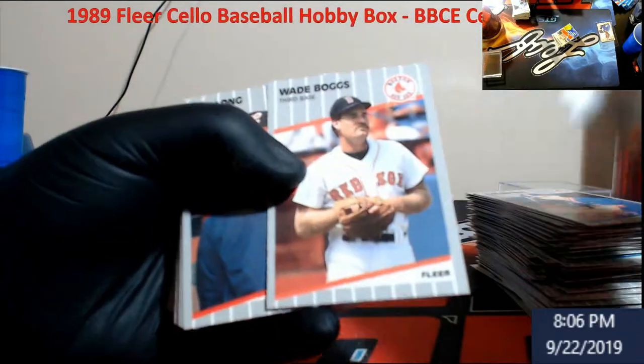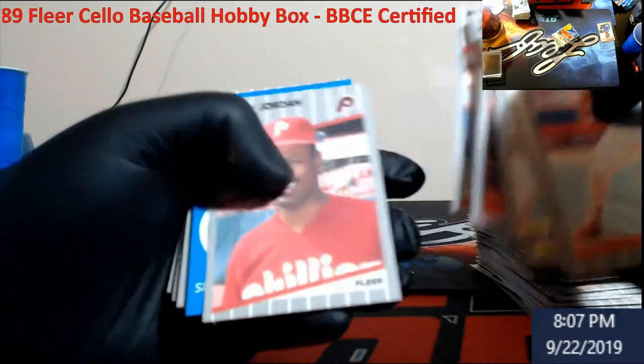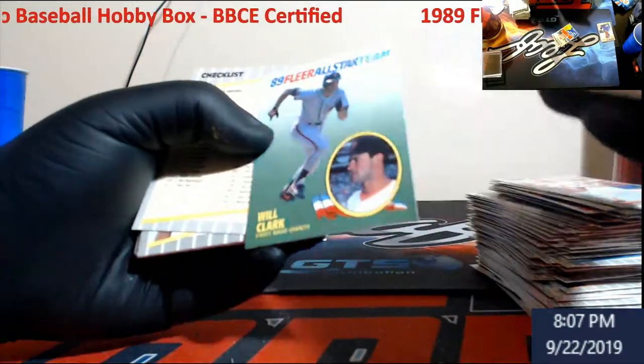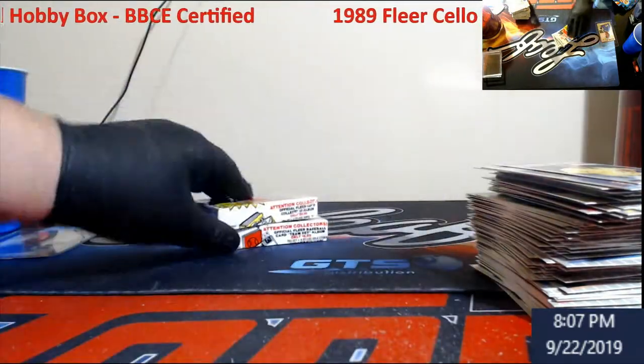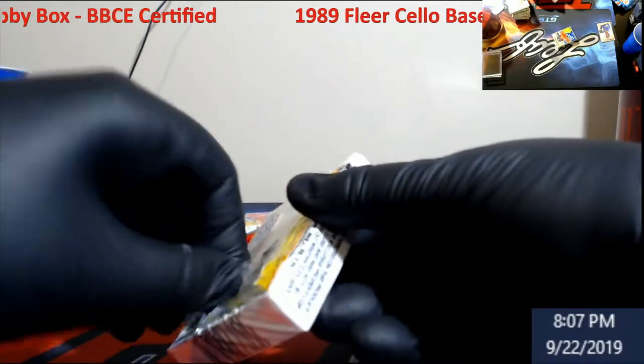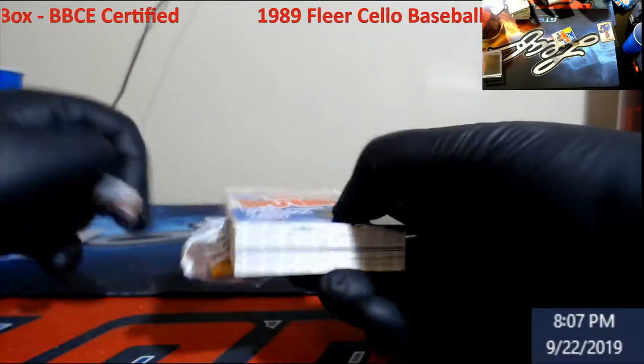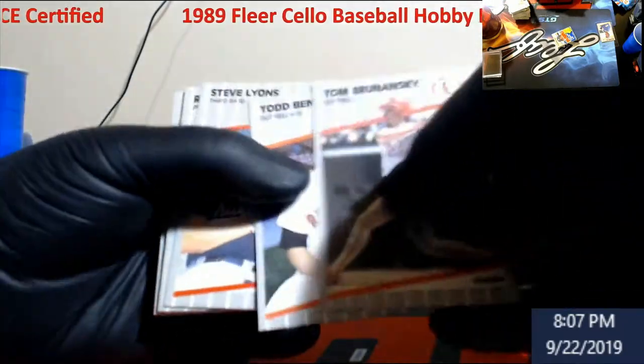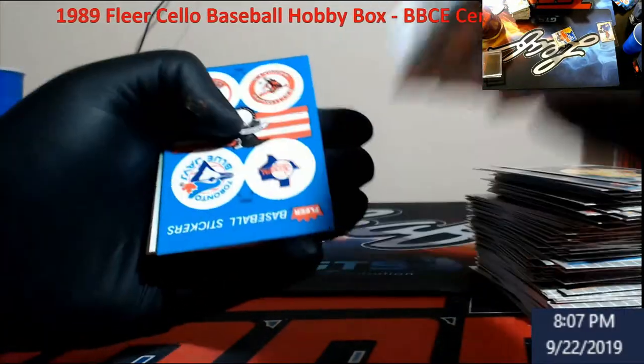Wade Boggs. Sabo again. Ricky Jordan. Tuck it. Pull apart. Orel Hershiser.